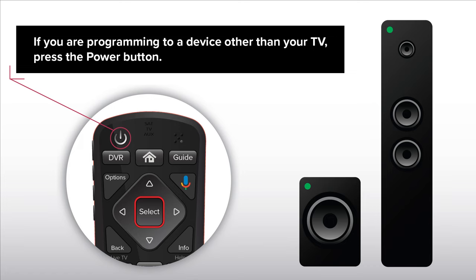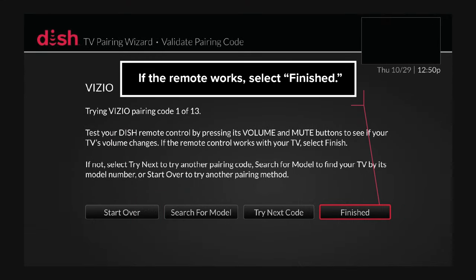If you are programming to a device other than your TV, press the Power button. If the remote works, select Finished.